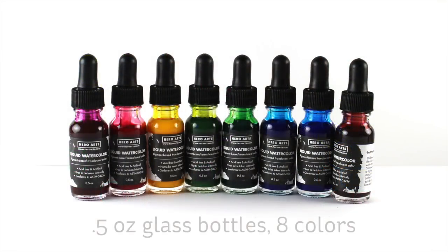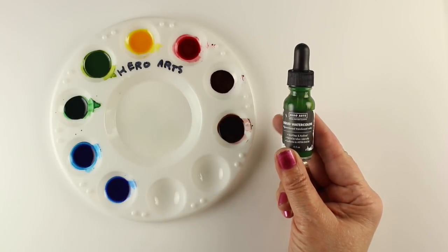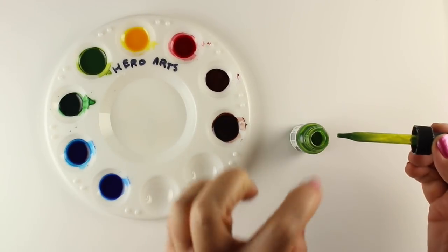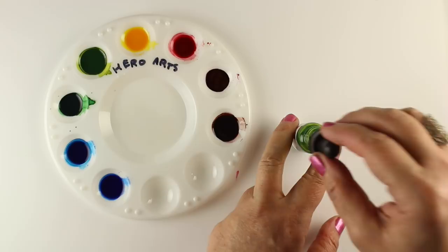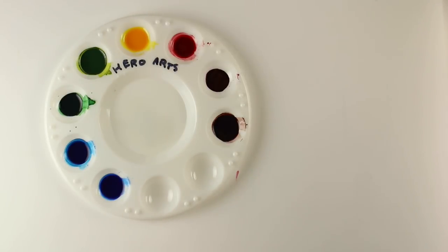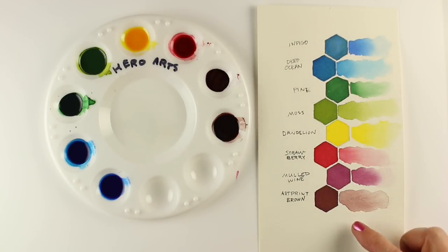The third set is from Hero Arts. There are eight colors, at least known to me right now. They come in half-ounce glass bottles — remember the pH Martins were a full ounce. They have a little dropper on top so you can put some into a palette, or you can dip a brush directly in there — even up to a number 12 or 14 brush. These are brighter, more intense, more primary-feeling colors. There is a brown here, which was not in the Avery Elle — there's one art-print brown in this set.